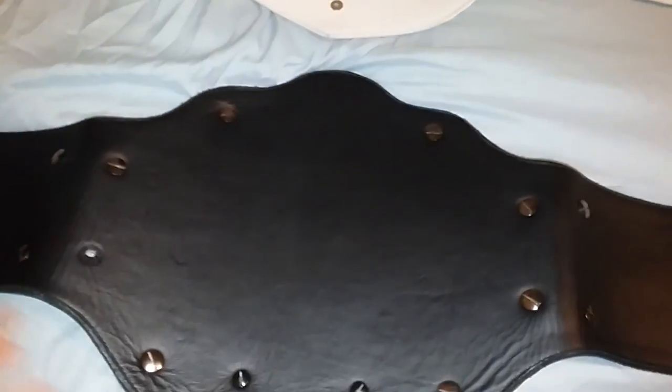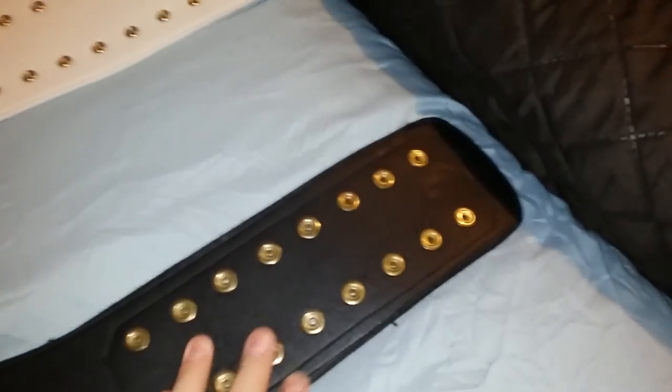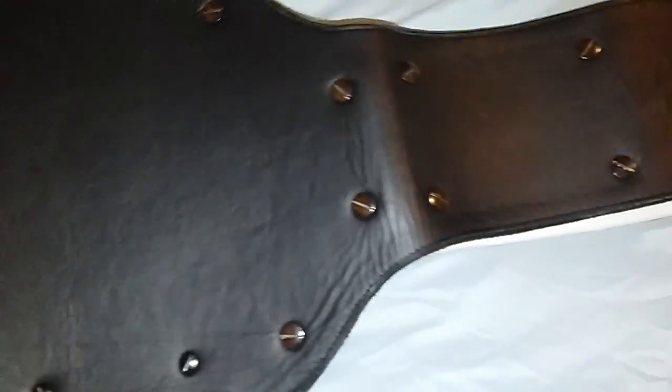Take a look at the back of both — both are very basic. This one does have a deeper curve in it. You can already tell this one is a little bit bigger than the Fandu belt, which is a bit smaller.